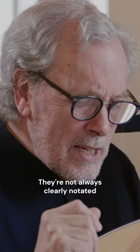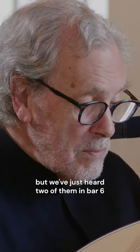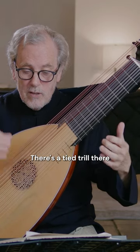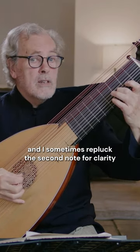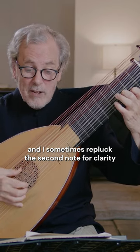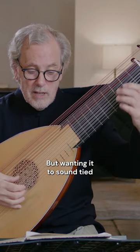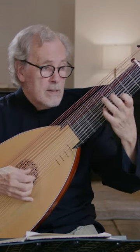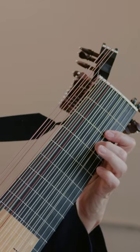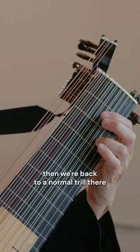They're not always clearly notated, but we've just heard two of them in bar six. There's a tied trill there, and I sometimes re-pluck the second note for clarity, but wanting it to sound tied. And the same there. Then we're back to a normal trill there.